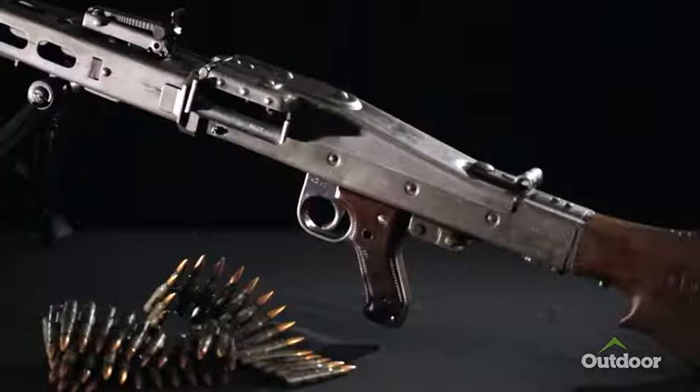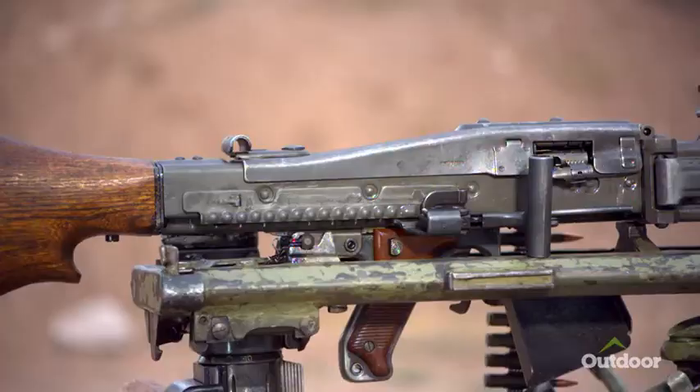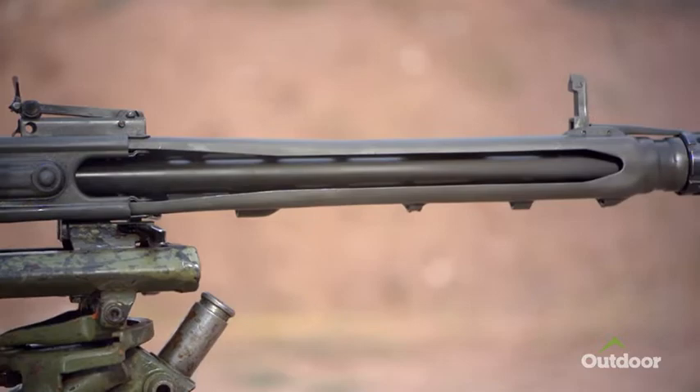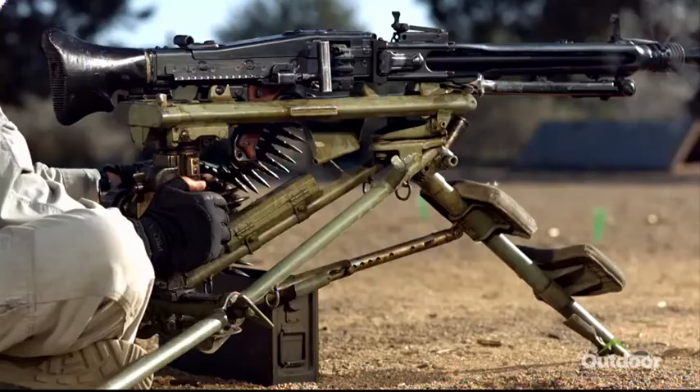It's a roller-delayed blowback rifle. The true rollerlock mechanism is what was used in the MG42 during World War II. The difference being that a rollerlock locks the barrel and the bolt together, and they recoil together for a certain distance until the lock unlocks. With the G3, the barrel does not move.